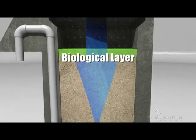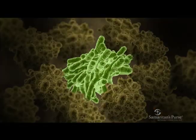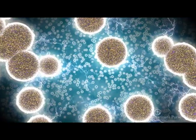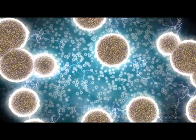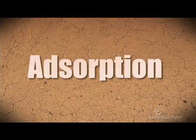The water continues to flow down through the filter and organisms become trapped in the fine sand. This filtration process is called mechanical trapping. The fine grains of sand also hold a static charge that causes some organisms to stick to the sand — another filtration process known as adsorption.